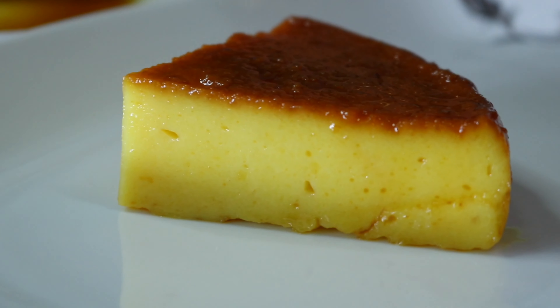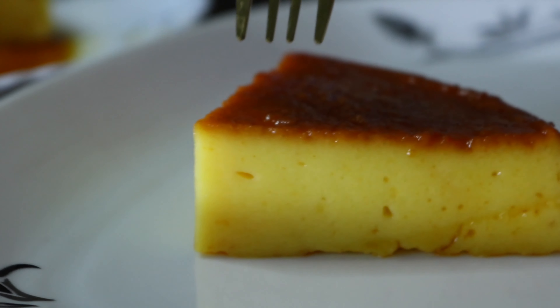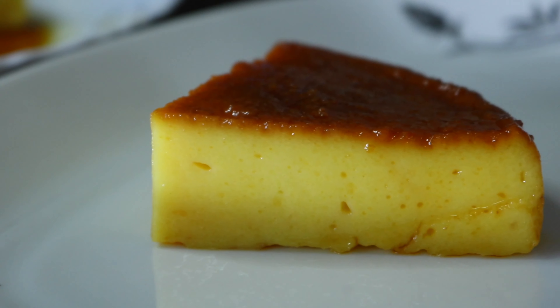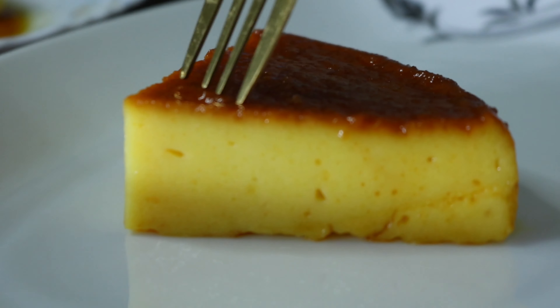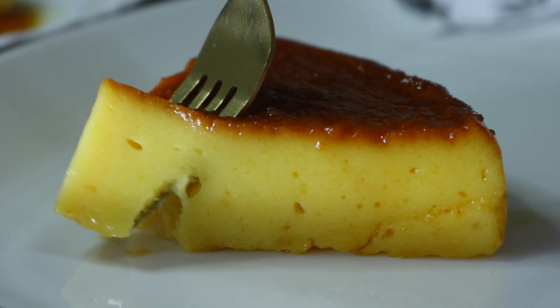I am going to cut this one. I am going to make a soft taste of this. It's a good taste. So if you want to try this one, I am going to enjoy this video. If you like this video, please like and subscribe.